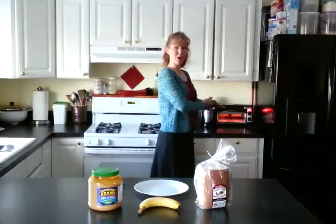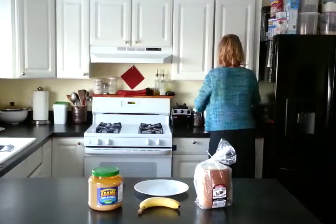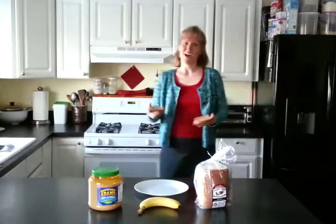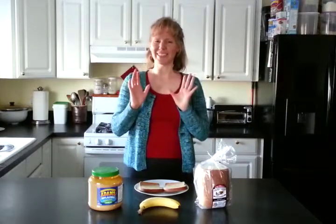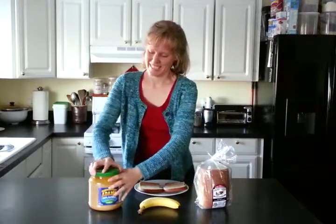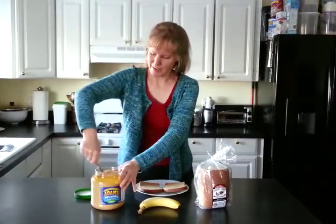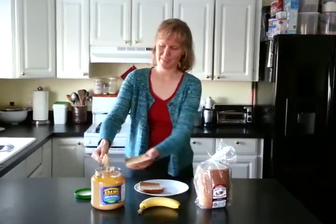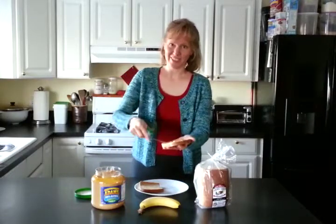You start by toasting your bread. Perfectly toasted bread is very important — we are looking for a nice crunch on the outside. Now, while that bread is still hot, get out your peanut butter and smear it on. All that crunchy goodness.